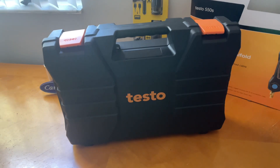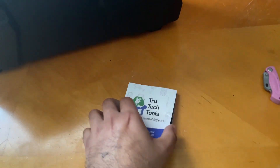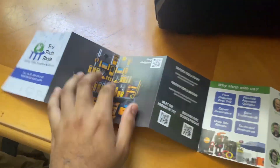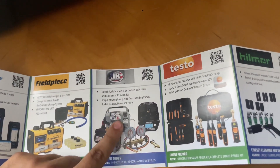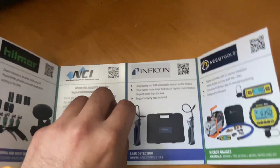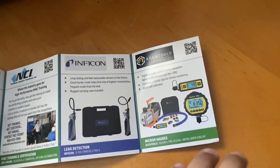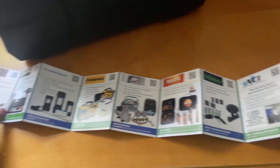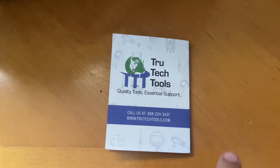Before we continue, I want to give True Tech Tools a quick shout out for sending me this — I love them. They offer a lot of tools and accessories. They support brands like Klein, Navac, Field Piece, Testo, Hilmor, and more. All the tools and accessories are in their store, so go check out the link in the description. These are really nice people to deal with — shout out to True Tech Tools.